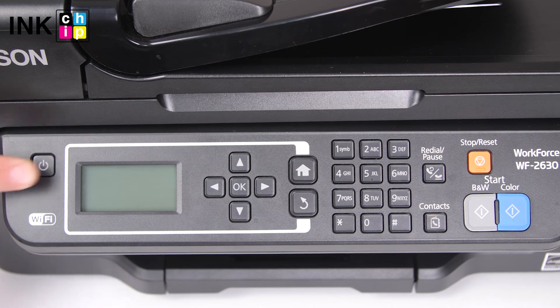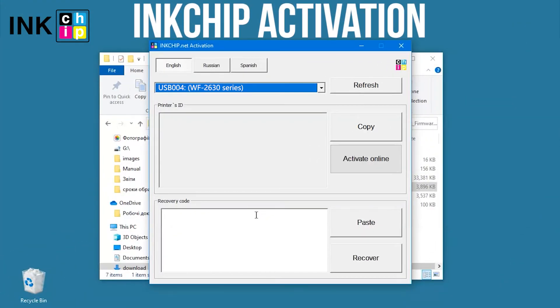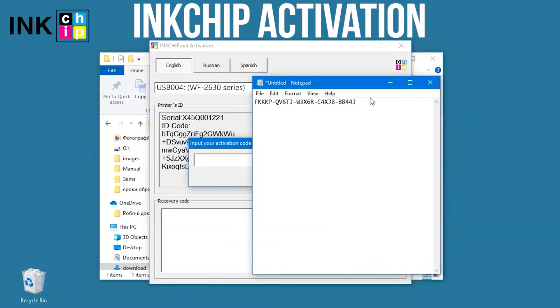Turn the printer on and launch the Ink Chip Activation application on your computer. Select the printer and click Activate Online. Enter the activation key and click OK.